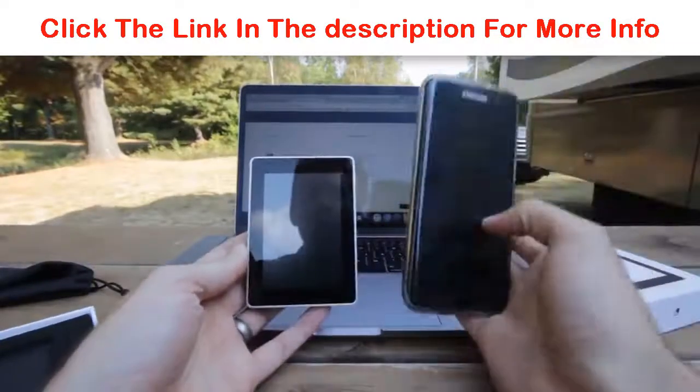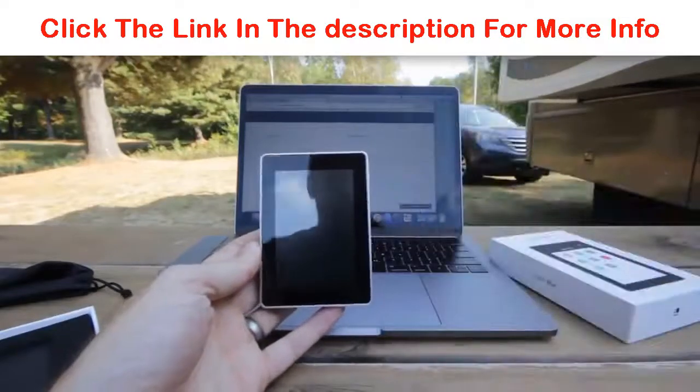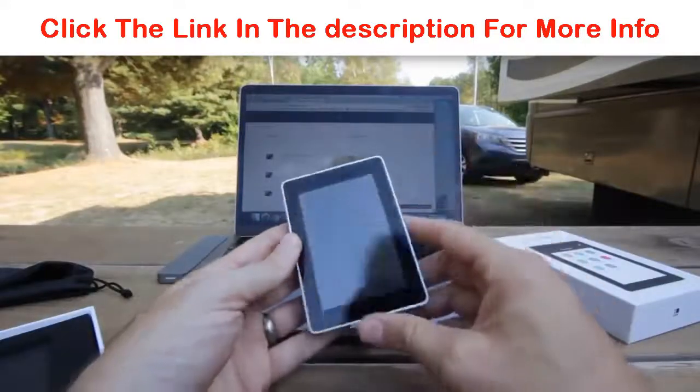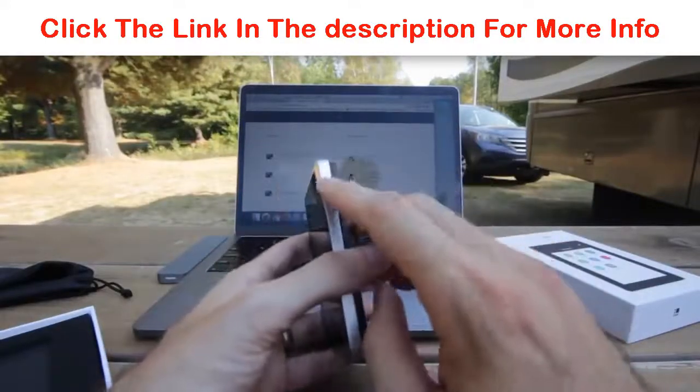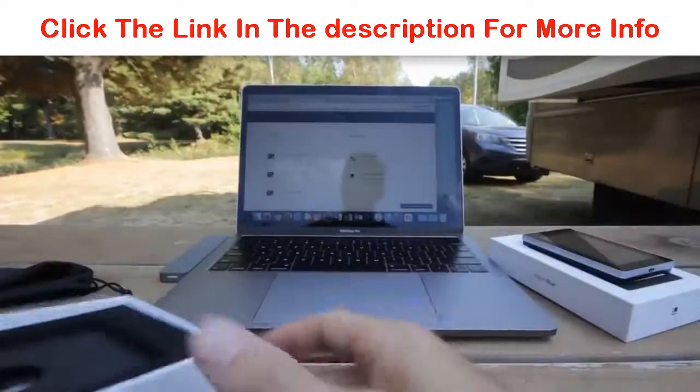This is a Galaxy S7 Edge, just for size so you can kind of see. The only thing on this device — it's a touch screen — and on the side there's a single button for on and off. The rest is all touch screen functions.